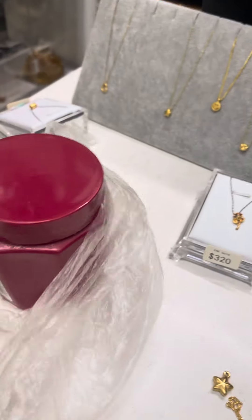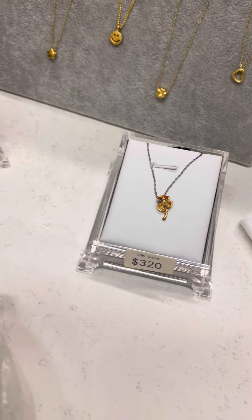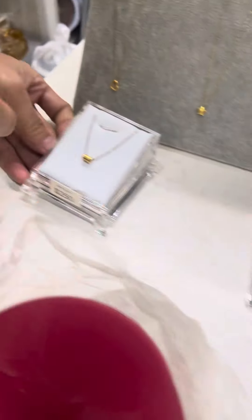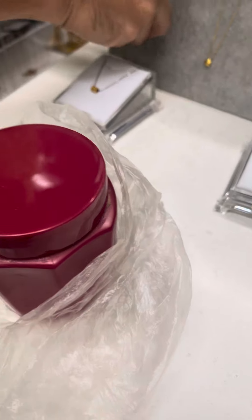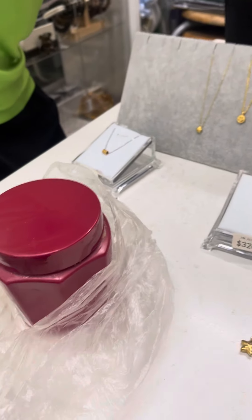You can see — this is 24K. The pendant only is 24K, right? The chain? No? Only silver gold. Okay.